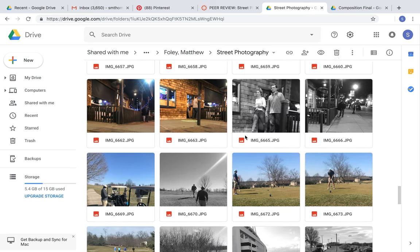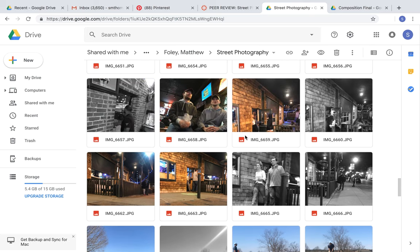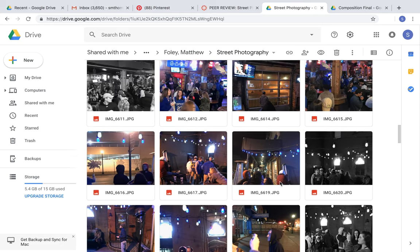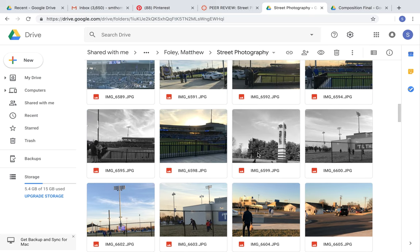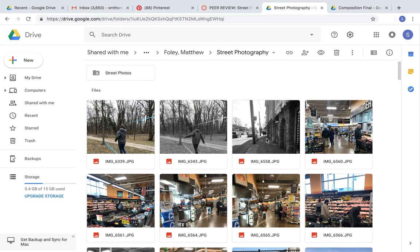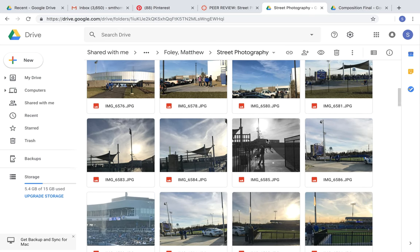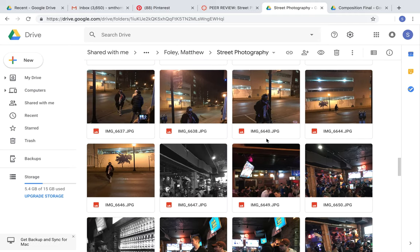Moving on to the questions: does the artist generally understand the requirements of the project? Yes, definitely. He's got multiple black and white images out on the street, out in public. There's always people in his images, which I didn't do, which is really good, because I feel like we were supposed to have a lot of people in every image — hence street photography and telling a story.